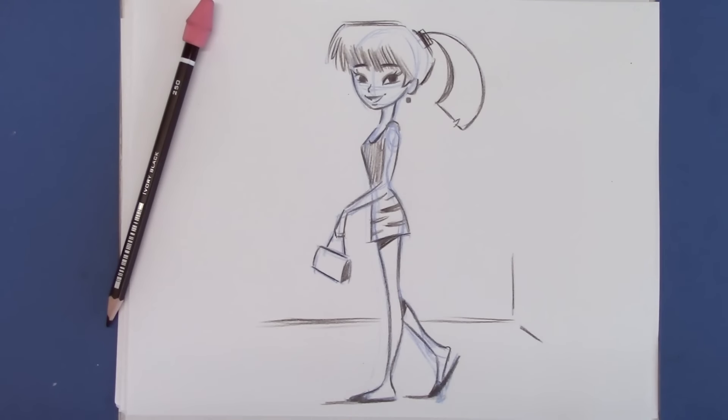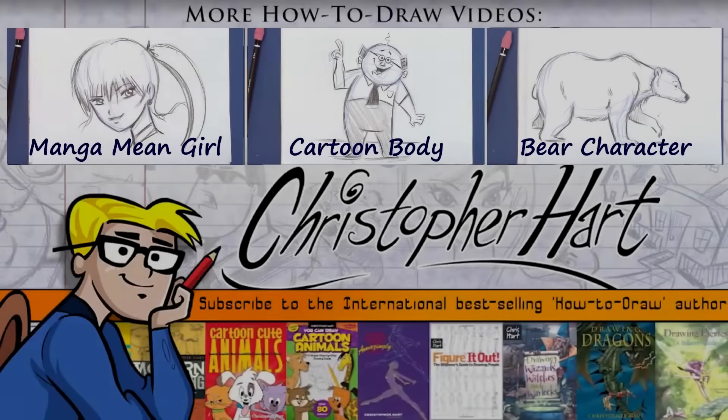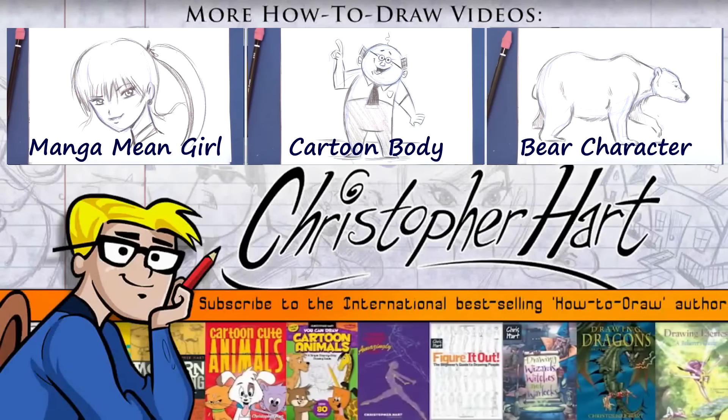Thank you very much for watching. I really enjoy your company — I like doing these for you. Please subscribe, and I hope you also visit me on my Facebook page, where I post tutorials and ideas and suggestions every day. Thanks a lot. Bye-bye. I'm the author of many popular how-to-draw books on everything from cartooning to manga. I upload new videos each week, so please subscribe and enjoy.